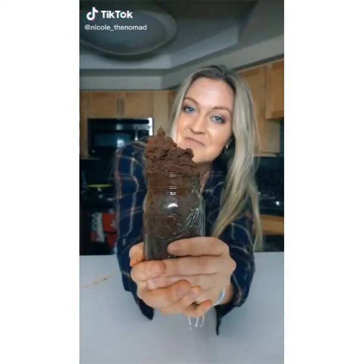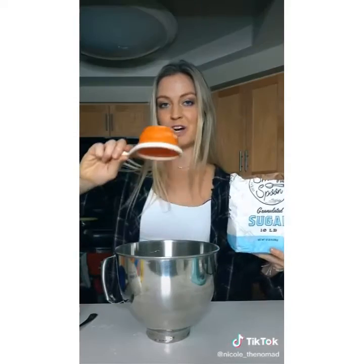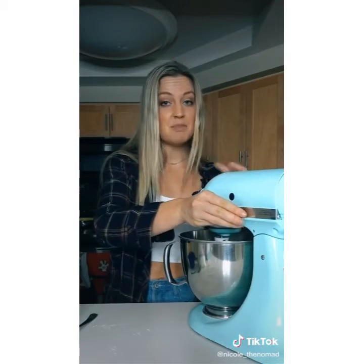Triple chocolate edible cookie dough. Two thirds cup of flour — don't forget to heat treat this to kill any bacteria since we're eating it raw; you can just pop it in the microwave for about a minute and a half. Half a cup of softened butter, one cup of sugar, and one fourth teaspoon of salt. Blend until nice and fluffy.